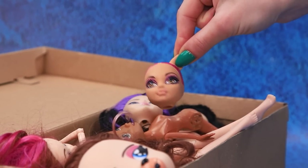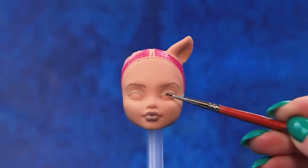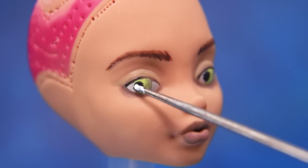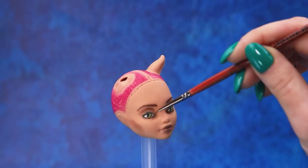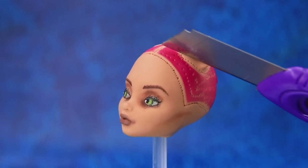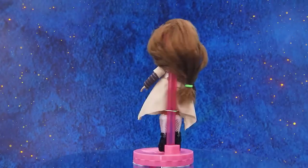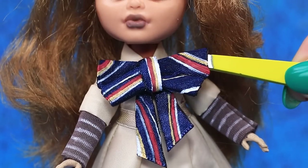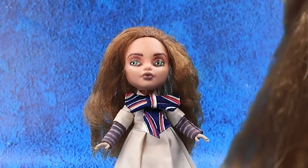Work on this old doll. Draw new eyes. Some pastel — remove the excess. New hair suits her. Clothing time! Add a big bow. Megan is an android — she is programmed to help people.